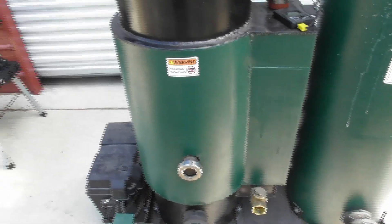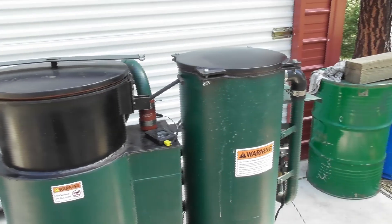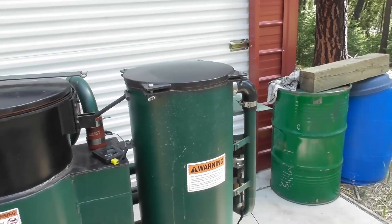Everything looks good on the reactor — we'll probably take a wire brush and clean that plate off. Next we'll go in and take a look at the filter seals.